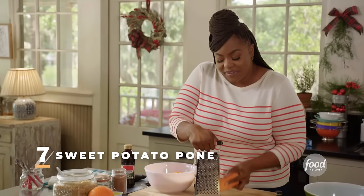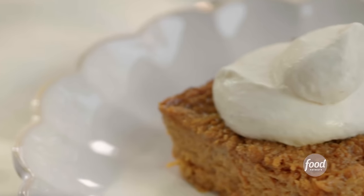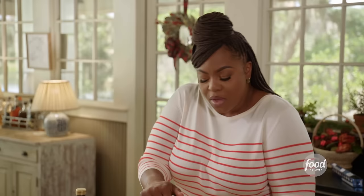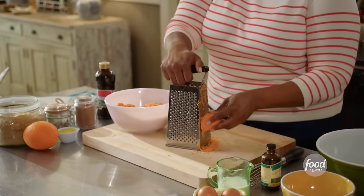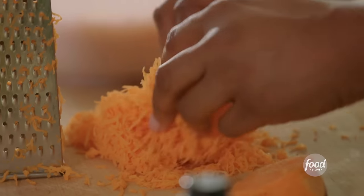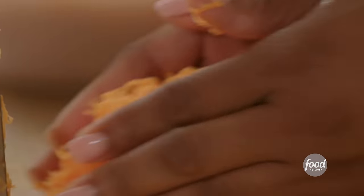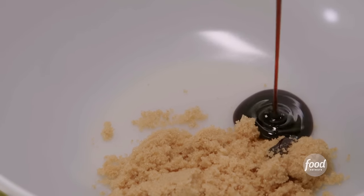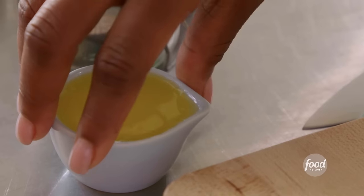I'm making something that has been in my family for centuries — it's called sweet potato pone. Sweet potato pone is something you will find in the Gullah community as well as the Caribbean. I'm grating my last sweet potato — what I have here is about six cups of shredded sweet potatoes. I'm using the fine side of my grater because I want to taste the shreds, but I don't want it to be like a mash like when you make sweet potato pie. I'm going to add a third cup of light brown sugar and about a quarter cup of molasses. Molasses is just going to give it an earthy flavor, plus four tablespoons of melted butter.